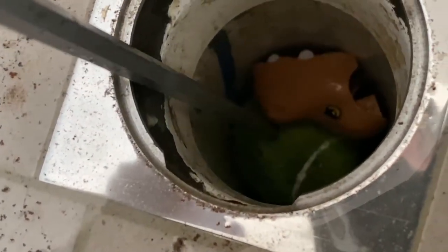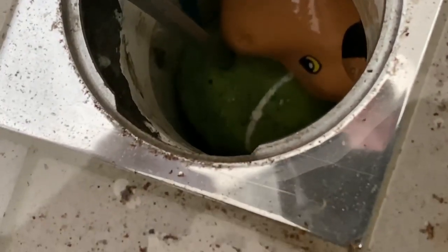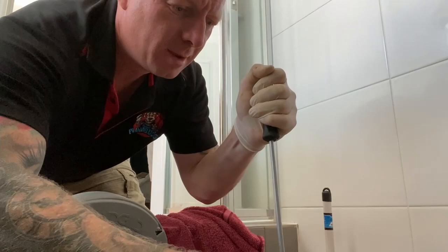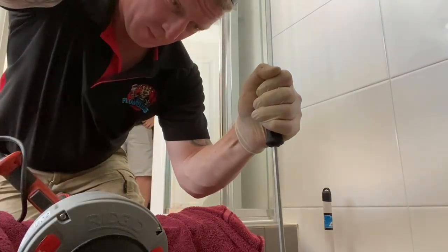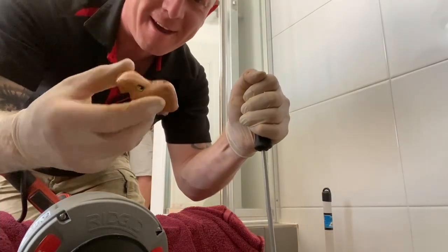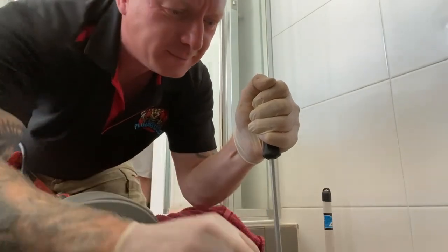I seem to have been able to grab the ball as planned, and there's also a toy on top. There's one boot. That's the head of a dinosaur — T-Rex dinosaur head. T-Rex head now on your left.